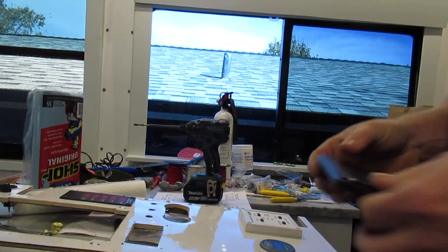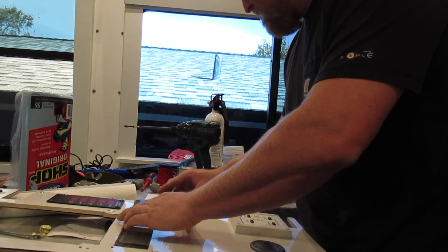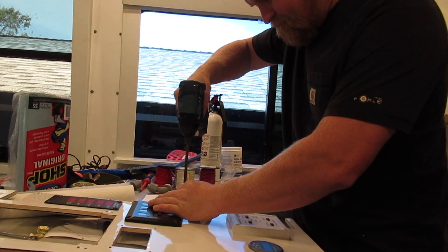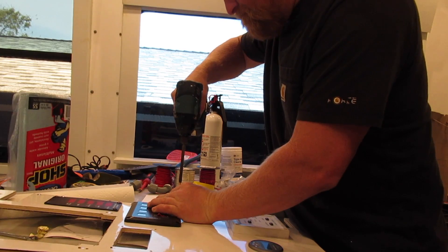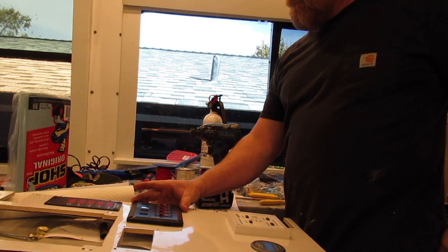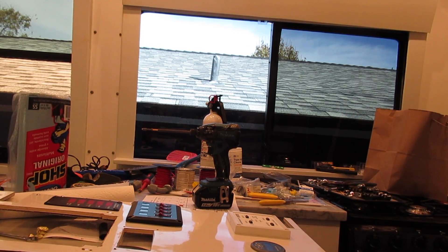Let's get this out of our way. I'll add this here just like that and screw it down with some anodized black screws. I'll try to get it on there straight, but I never do. One, two — oh my goodness, dropping them all.